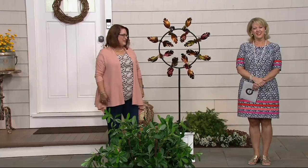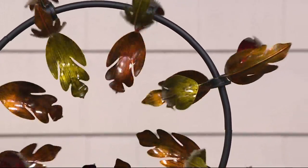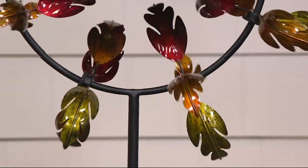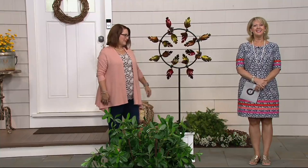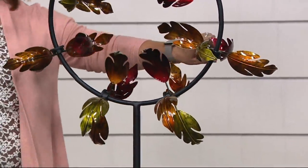We're joined by Diane from Arizona. Hi Diane! She's ordering the leaf spinner and mentions she's a transplant from the Chicago area now living in Arizona — she's starved for leaves of color. The host, from Minnesota, relates to loving fall foliage. Diane shares that she used to live near a forest preserve and enjoyed beautiful fall colors, but says Arizona has a different kind of beauty and she very much misses the leaves.